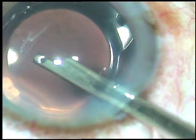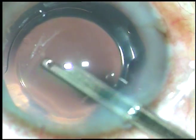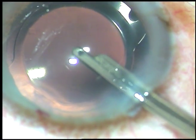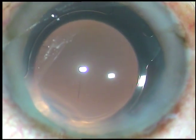The anterior chamber is now formed nicely and the case is concluded. Thank you very much for your attention. Hope this video will help you in developing your surgical skills. You can learn bimanual IA and the stop and chop technique of phacoemulsification. Thank you very much.